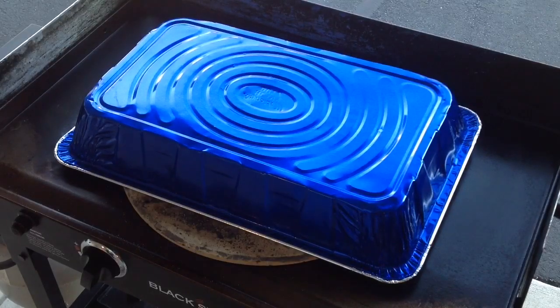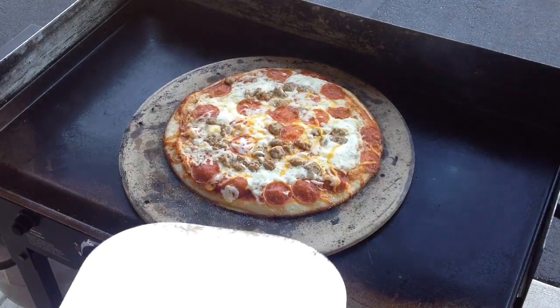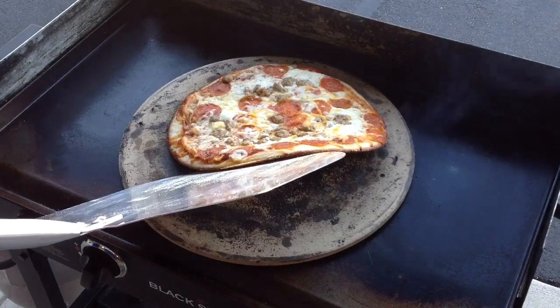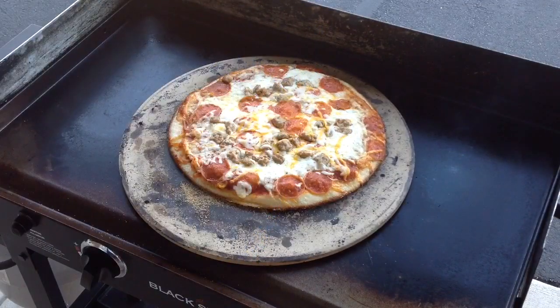Alright folks, there's 20 minutes — let's take a quick look. Oh yeah, looking like pizza! You can see our crust is browning up, and there's no black on it — it's brown. This is probably about ready to come off. I'm going to let it go just a minute or two more and then we'll show you when she's all sliced up.